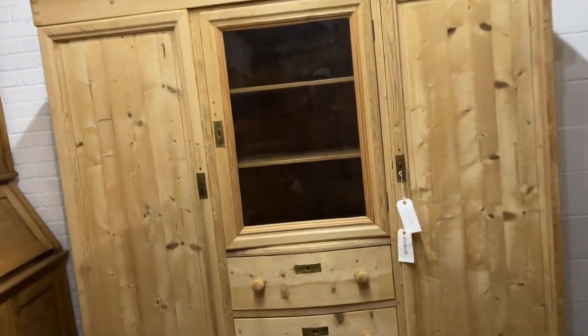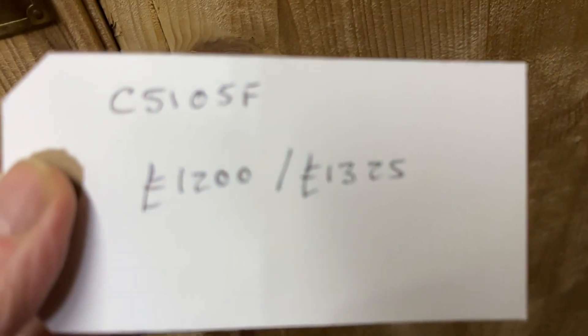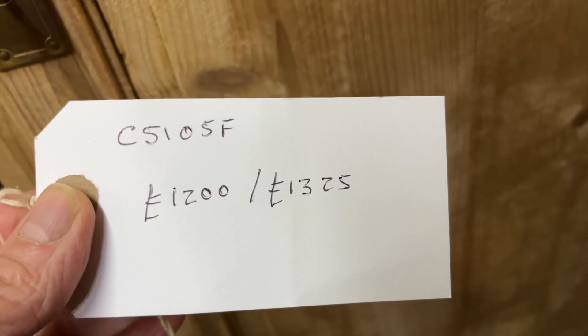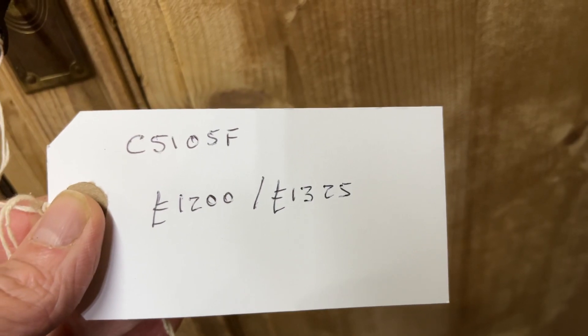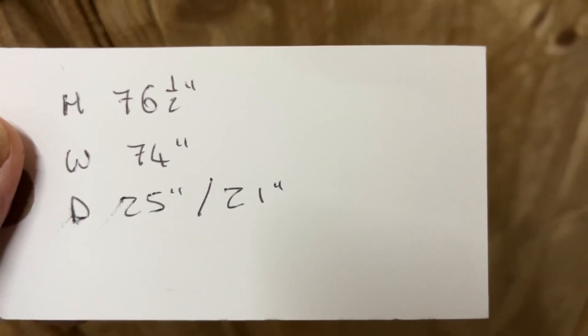It's currently in bearwood, having been stripped recently, so it just needs sanding off and re-waxing. The code number is C5105F. The price is £1,200 as it is, or £1,325 if you'd like it waxed for you.